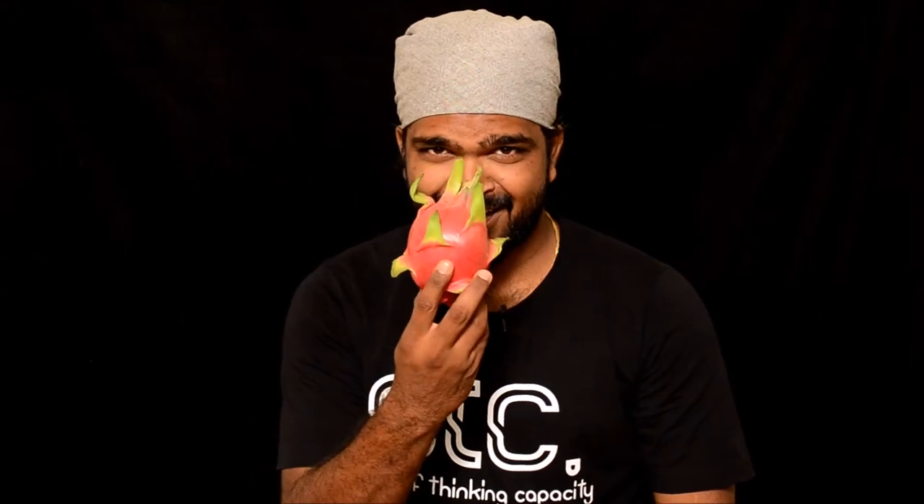Hi, this is AEK and welcome to Being Smart. Today I'm gonna show you how to cut a pitaya. Pitaya? Ta-da! That's a dragon fruit. Are you guys ready? Let's get started.